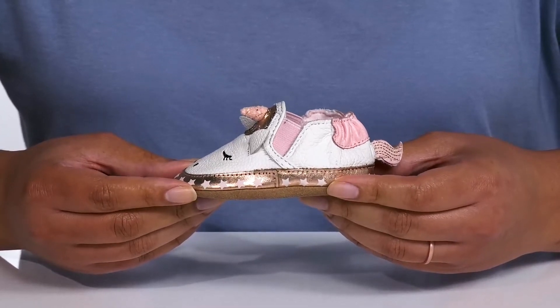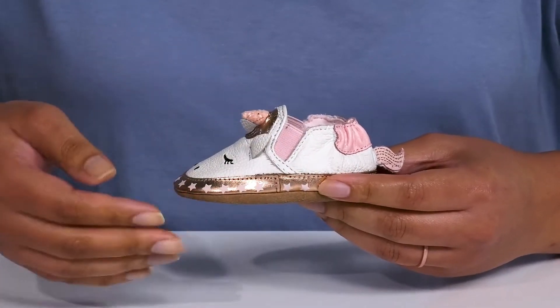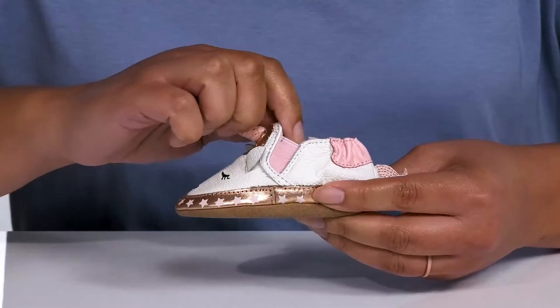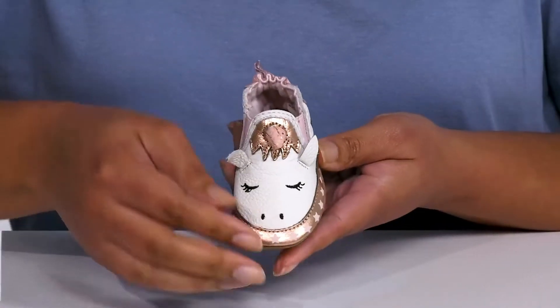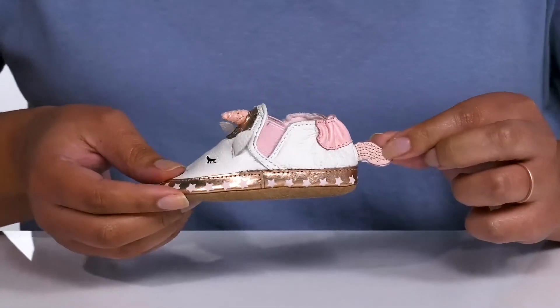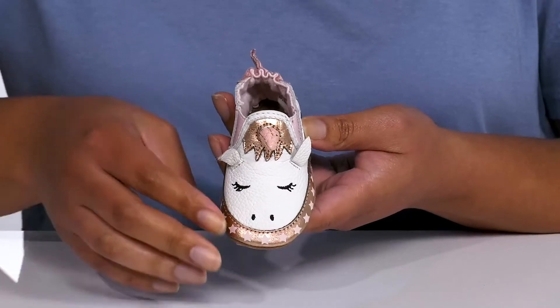Let your little munchkin take their first steps in these cute shoes by Robies. They feature a leather upper with a round-tail silhouette and wide-open collar with stretch panels on each side of the tongue for easy slip-on and a comfortable fit. The upper has a unicorn design fit with floppy ears and a tail that's at the back of the heel counter, giving them an adorable and magical look they're sure to love.